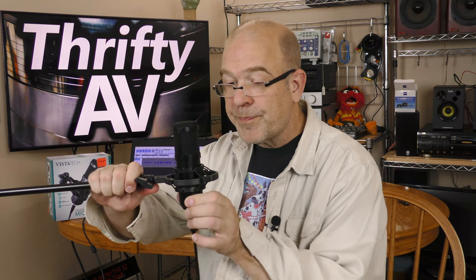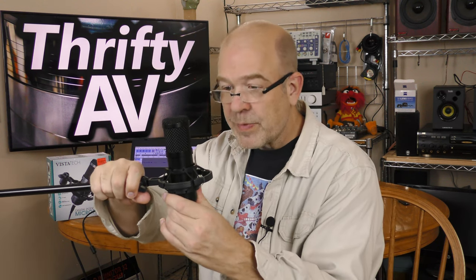I didn't put any pop filter between me and this microphone because I'm relying on the built-in windscreen. I am front addressing it as far as I know. When I turn the microphone sideways, I am now side addressing the microphone to see what it sounds like. I am now rear addressing the microphone. And now I am talking into the top of the microphone. This is the Vistatec USB microphone when talking into the correct side without any pop filter or windscreen installed.